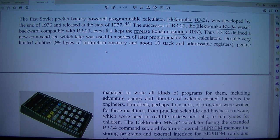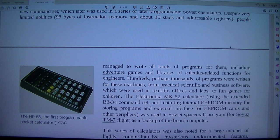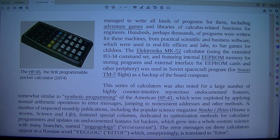Despite very limited abilities — 98 bytes of instruction memory and about 19 stack and addressable registers — people managed to write all kinds of programs for them, including adventure games and libraries of calculus-related functions for engineers. Hundreds, perhaps thousands, of programs were written for these machines, from practical scientific and business software used in real-life offices and labs, to fun games.